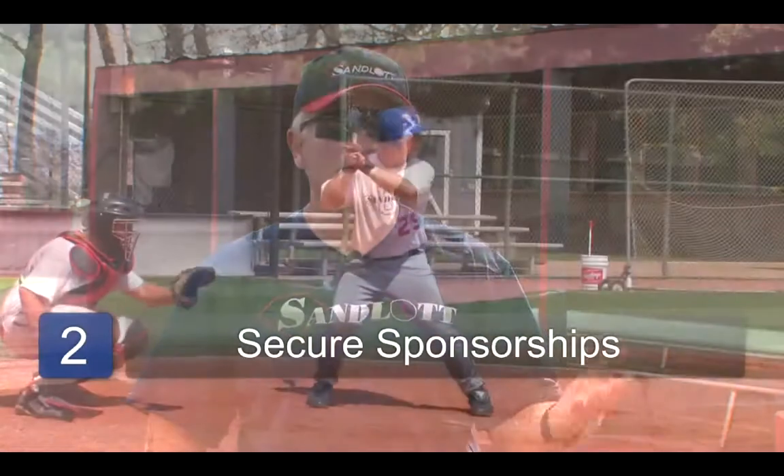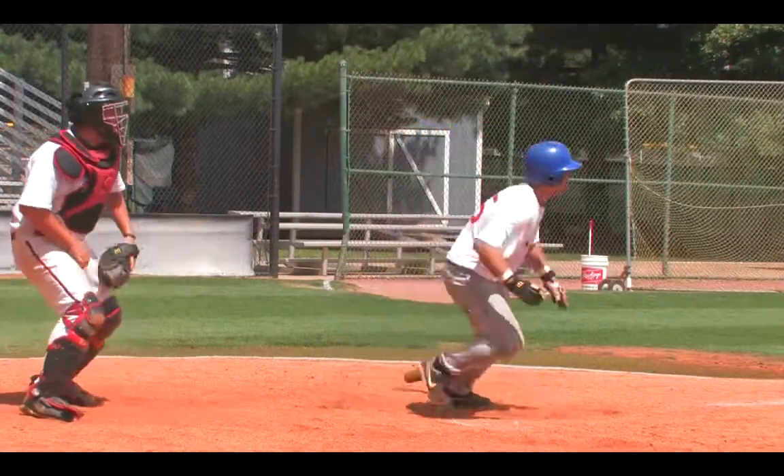It can be one sponsor that sponsors the entire baseball team, or it could be a series of sponsors that sponsor a portion or even a player. So that's another way of raising money.